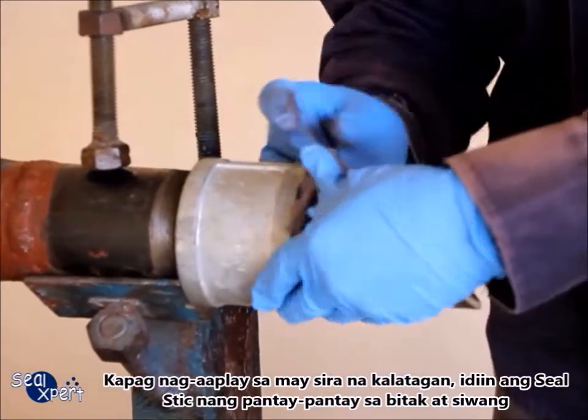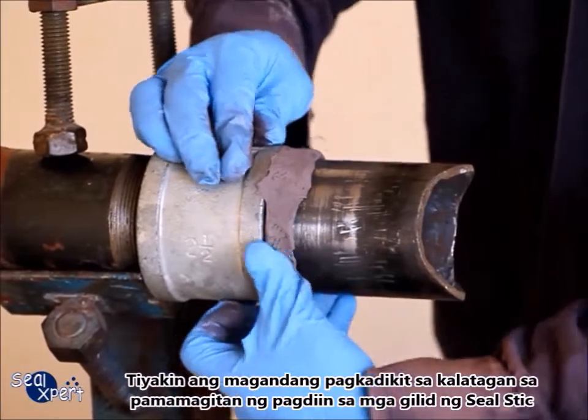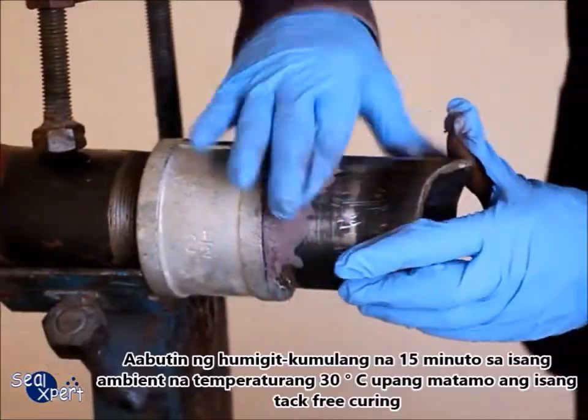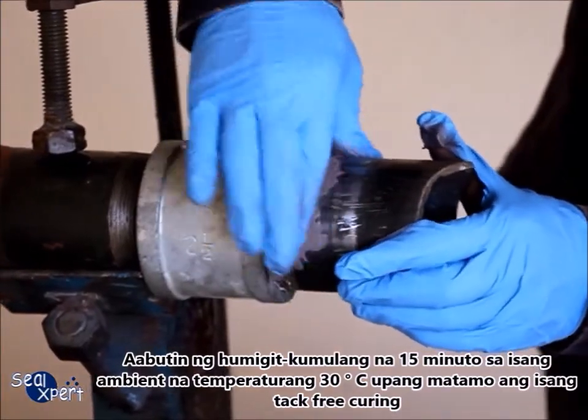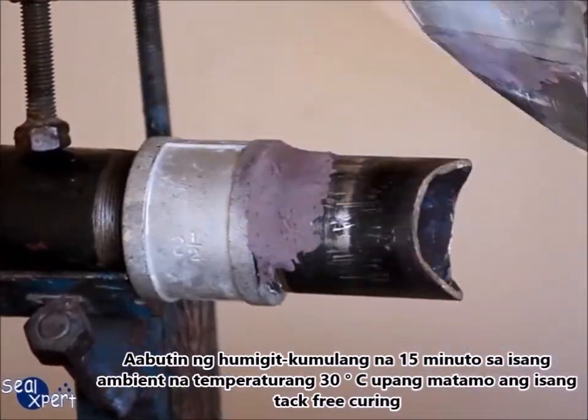Ensure good surface adhesion by pressing along the edges of the seal stick. It will take approximately 15 minutes at an ambient temperature of 30 degrees Celsius to obtain a tack-free curing.